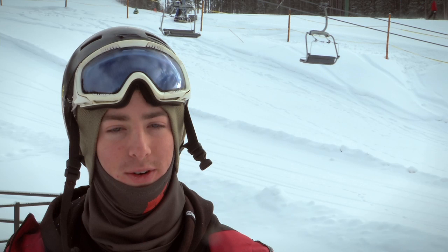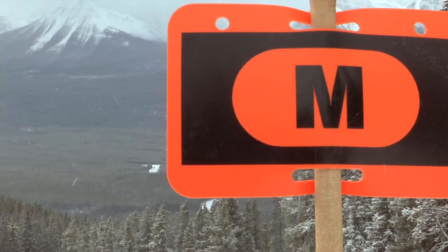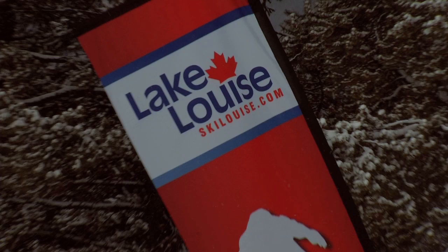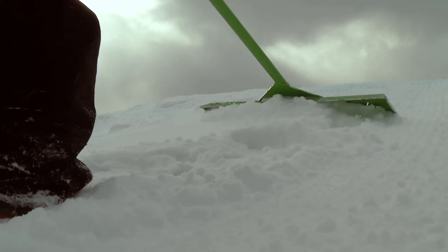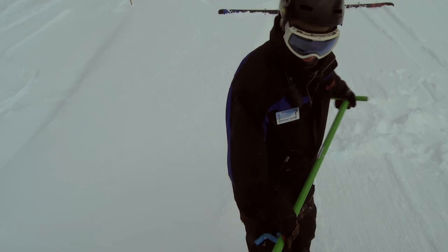A typical day, we go to the parks and we close them off first so no one else can get in there, but we check it out, make sure it's safe, get on the rake, rake everything. We've got a blue dye we put on everything so you can see all the features marked really clearly. Then we put signage up so you know what size of feature you're hitting, so you're not mistaken — you don't think you're hitting a small jump but it's an extra large jump, which is a terrible mistake.